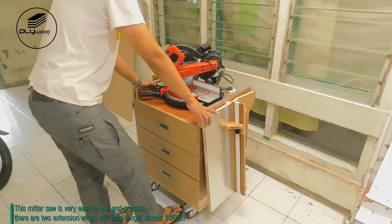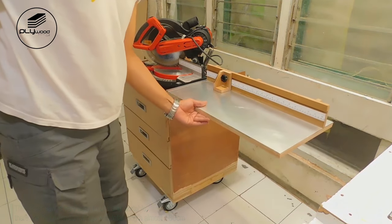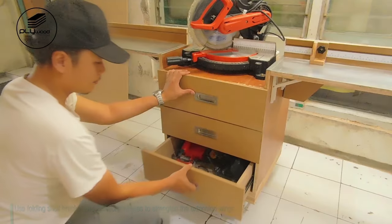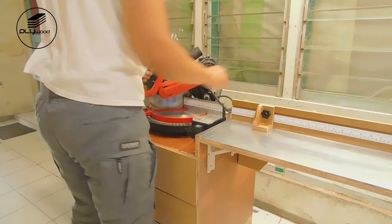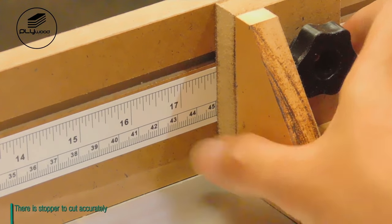This miter saw station is very easy to use and portable. There are two extension wings with a total length of almost 180 cm, using folding shelf brackets and additional hinges to strengthen them. There is lots of storage space, and a stopper to cut accurately.